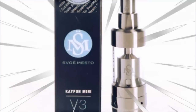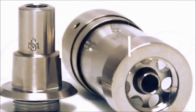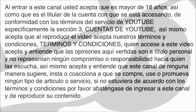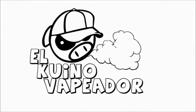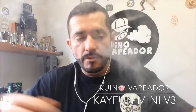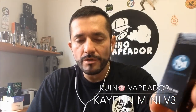This video is brought to you by the... Hello friends, it's a pleasure to welcome you to your friend, the Kuno Vapiador. It's time for the Kaifun Mini V3 — let's review this little one. It's the mini version of the Kaifun 2.1, a device very familiar to many people in the world.